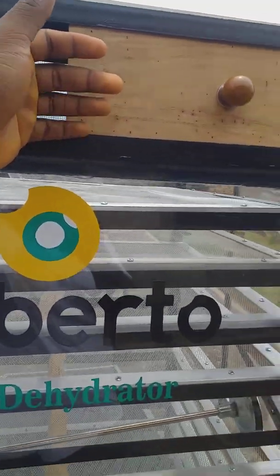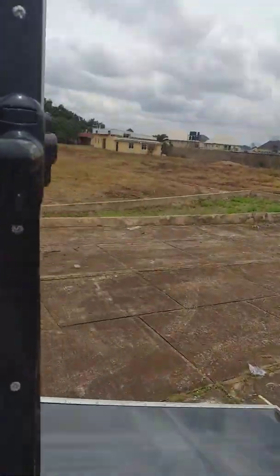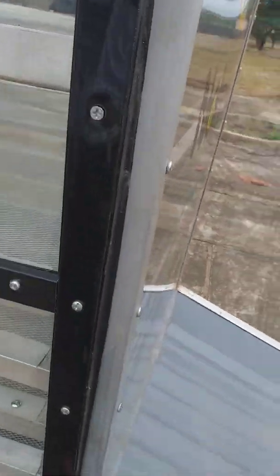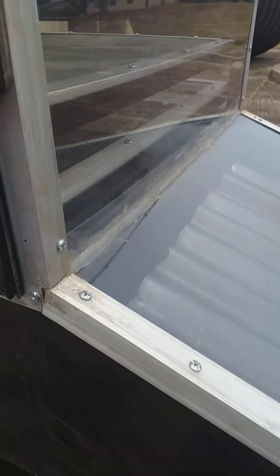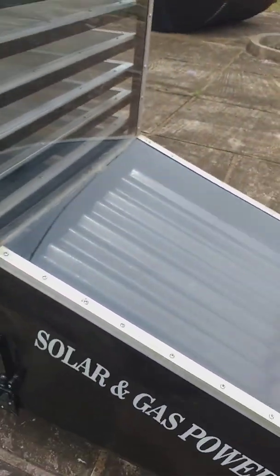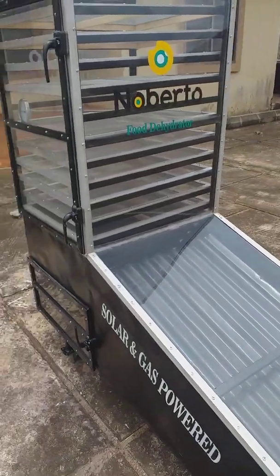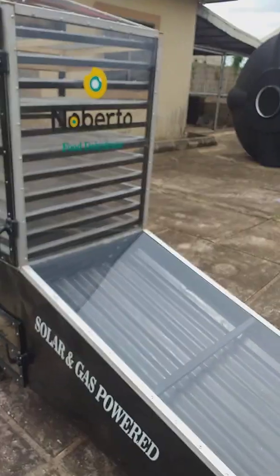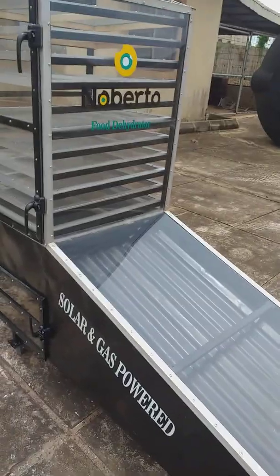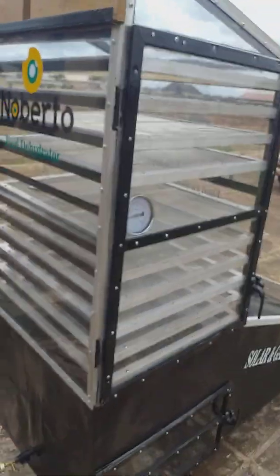When you touch here you feel the warm air flowing out of the dryer. This dryer is designed to help you run your drying for free. It triples the heat of the sun — times three — so what could have taken you four days to dry, in this dryer you will do that in just 24 hours.